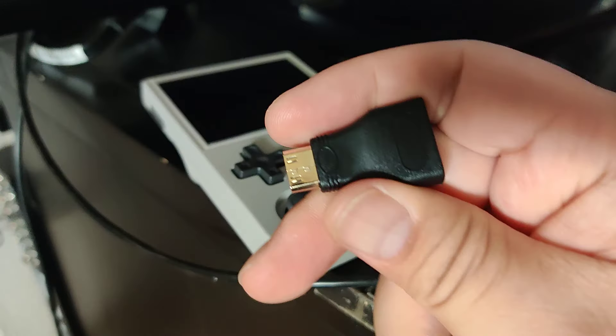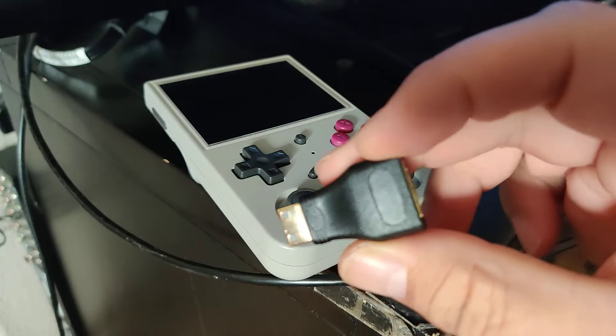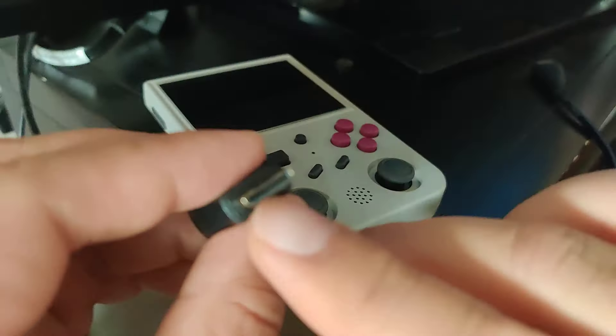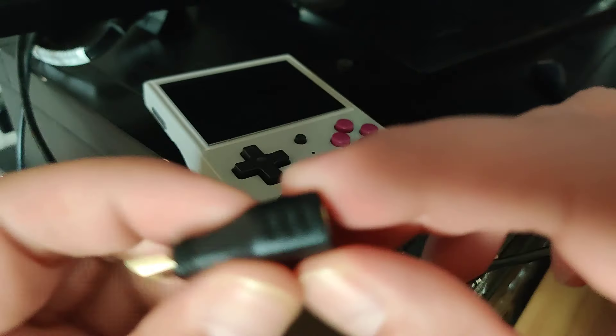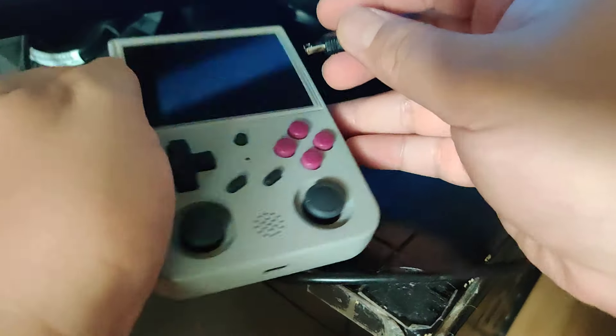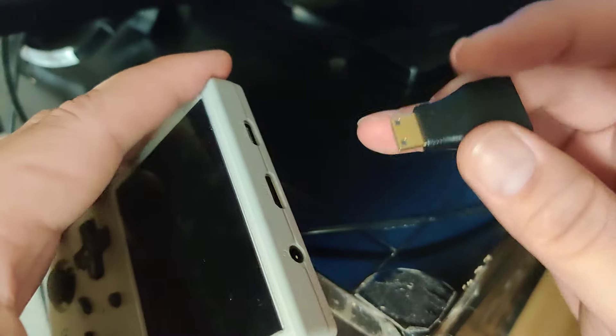Today I'm making a short video about outputting to HDMI using a mini HDMI adapter. It goes from mini HDMI to regular size HDMI, and this is for an Anbernic handheld — the RG353VS.